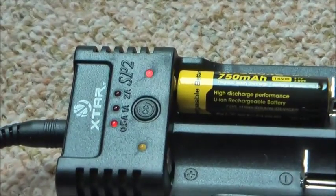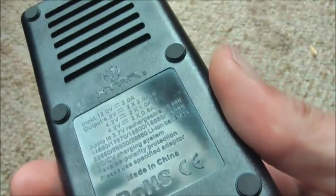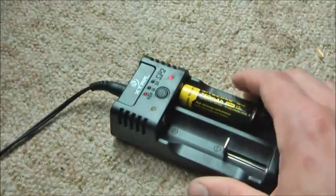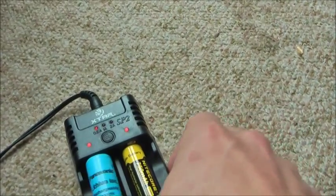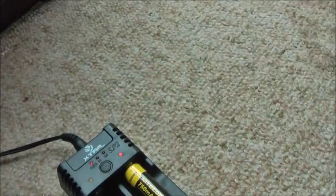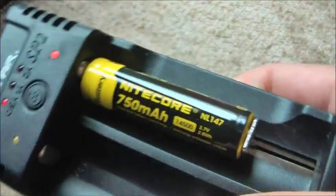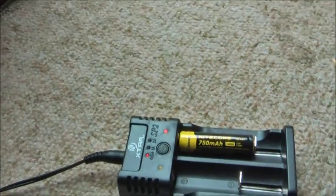Alright, as you can see it's in my X-Star charger. It fits a lot of different batteries — almost every 3.7 volt rechargeable battery. I could just put an 18650 next to it, no problem. But we're going to charge it at 0.5 amps for the first charge. That guarantees the longest life for the battery, so check in later.